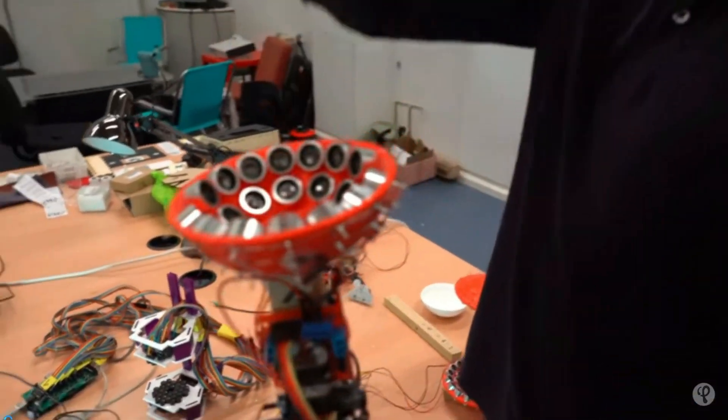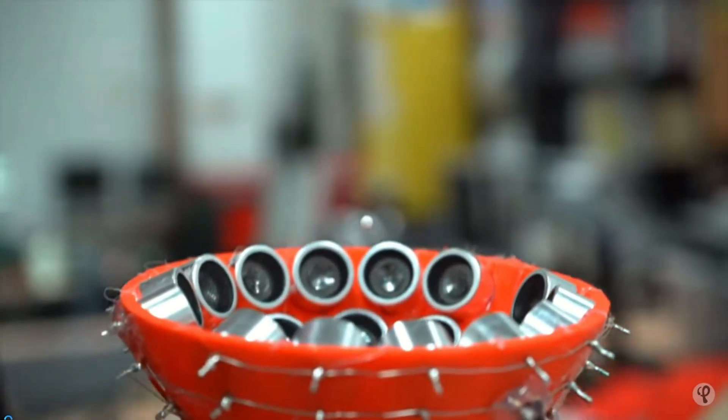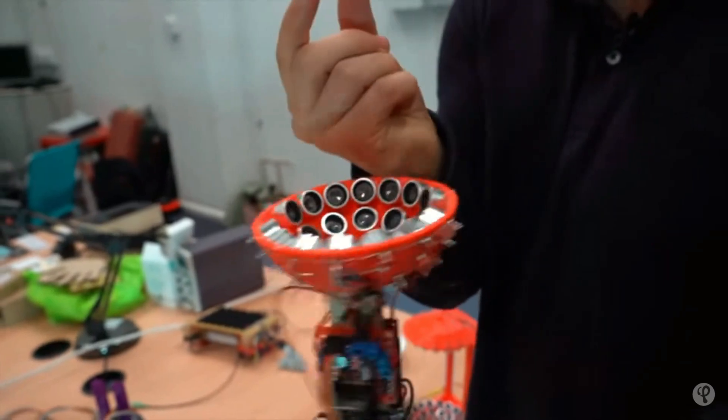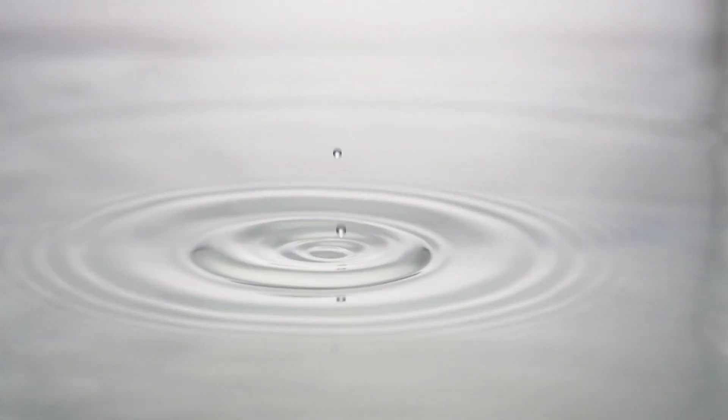A piezoelectric transducer is something that converts electrical energy into another form by using crystals as a means of mechanical conversion. In this case, electrical energy is being converted into sound energy. And interestingly enough, almost all of the time when sound is made it comes from a previous energy form, whether it be potential, kinetic, or chemical — as in the case of my voice as I'm speaking.